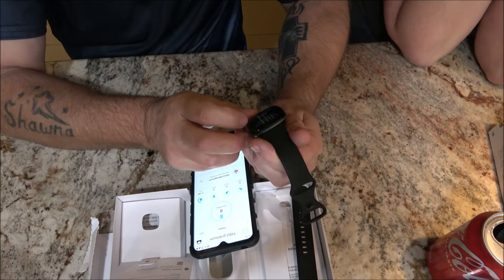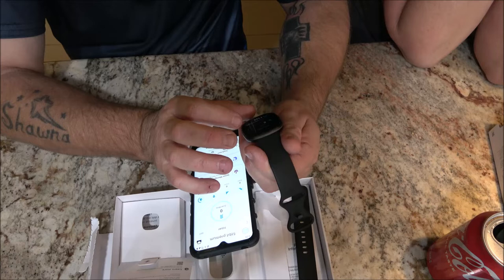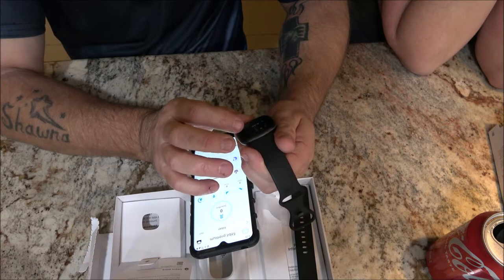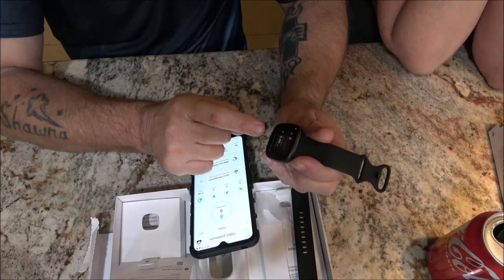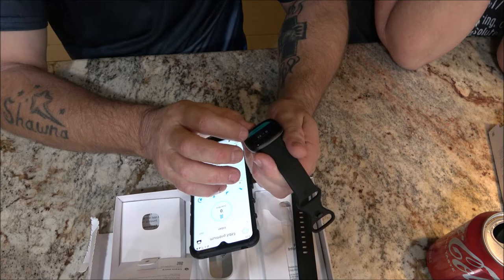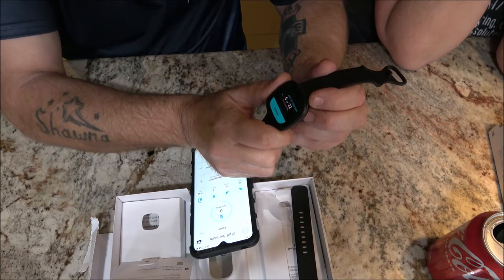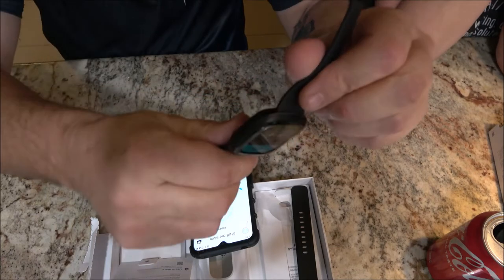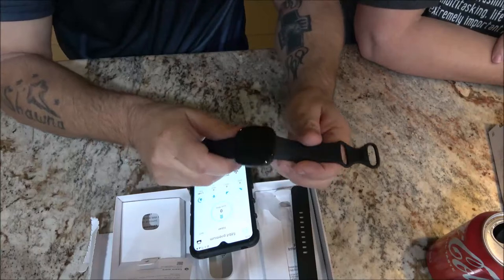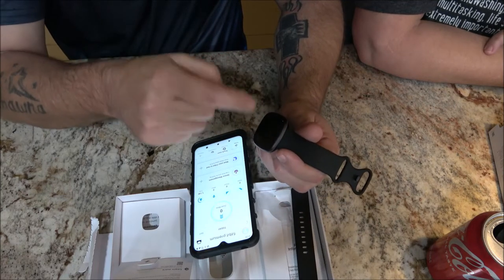The watch face shows weather and all kinds of stuff. It measures steps, calories burned, floors climbed, distance, and active zone minutes. You can hit a manage button to customize what's shown. On the side there's what they call a button, but it's not really a button — it's more like a divot you press with your thumb. I'm going to set it so the screen stays on longer and put it on my wrist.